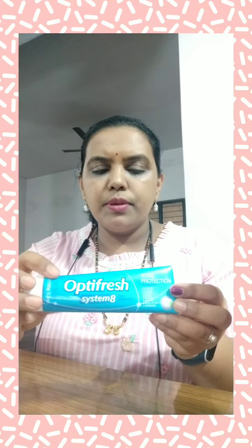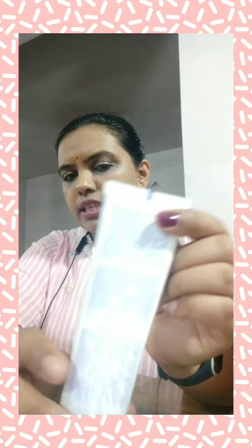What do we need? First, we have toothpaste. It has 8 benefits. It is sodium fluoride and blue cream. It is very safe. This is the first product.